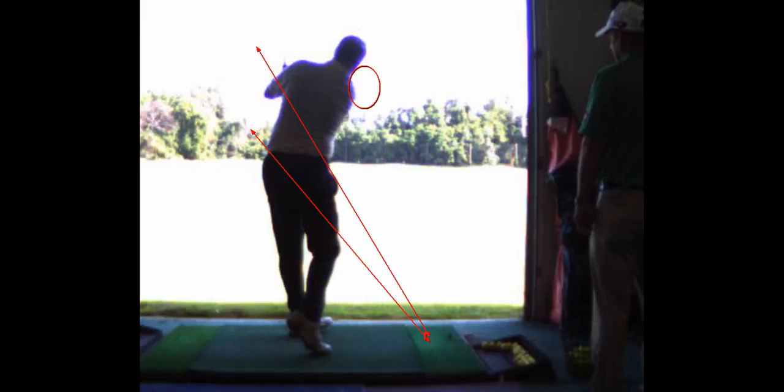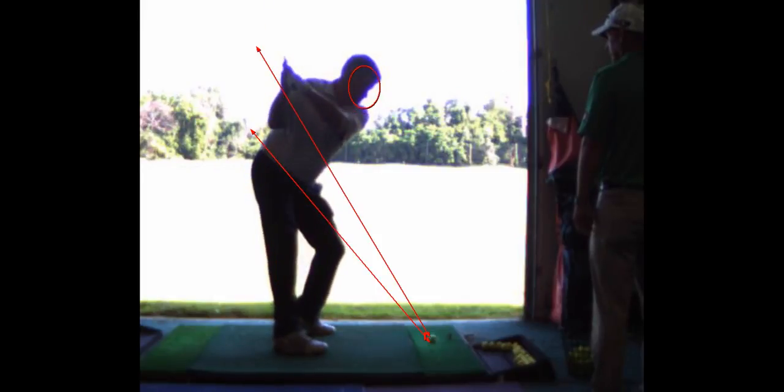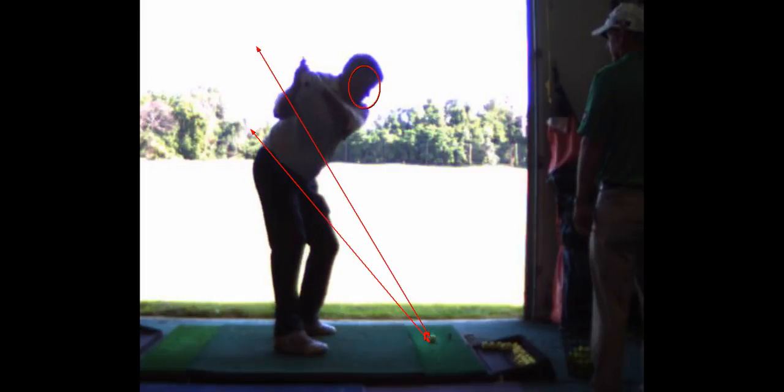So, backswing — you're going to make your turn. And then that move right there where you throw it over, that's going to go away. We've got to shallow it out. We've got to feel like that club — like you're throwing a baseball. And that's going to happen with a little bit of tilt, side bend.